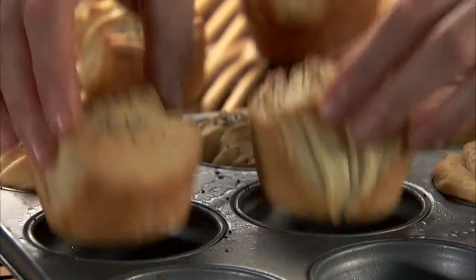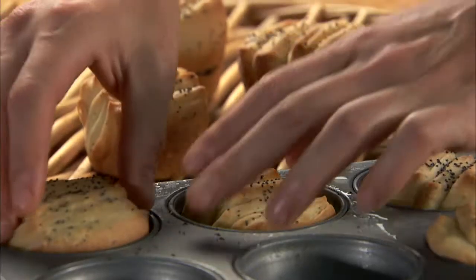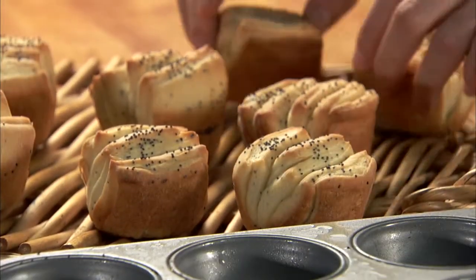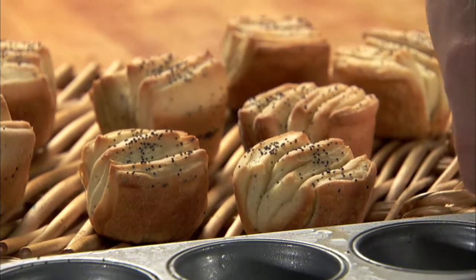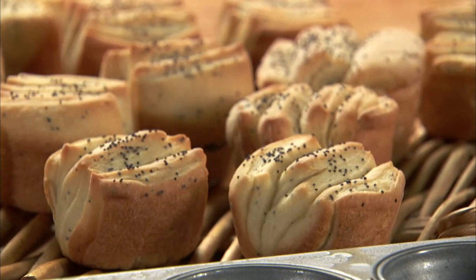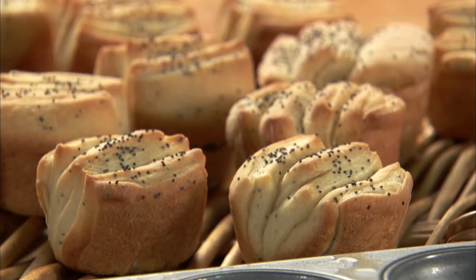Homemade, handmade poppy seed dinner rolls are amazing, made with all natural ingredients. The warming smell alone will fill your holiday kitchen with love. With this recipe, you can totally resist the urge to reach for those ones on the supermarket shelf.